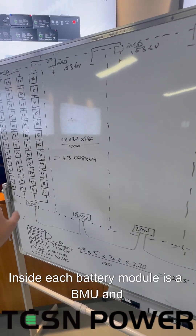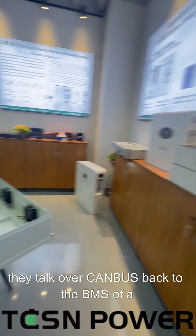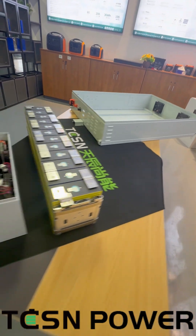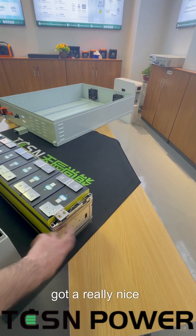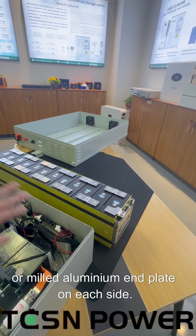Inside each battery module there's a BMU and they talk over CAN bus back to the BMS of the high voltage box. That's the BMU there. There are fans at the back as you can see. It's a really well-built pack — it's got lots of insulation, it's really tightly in tension, and it's got a really nice extruded aluminium or milled aluminium end plate on each side.